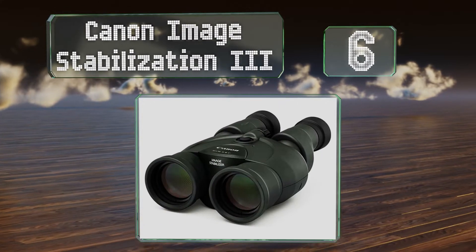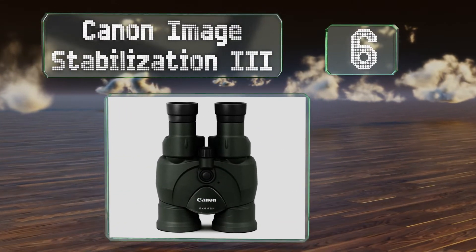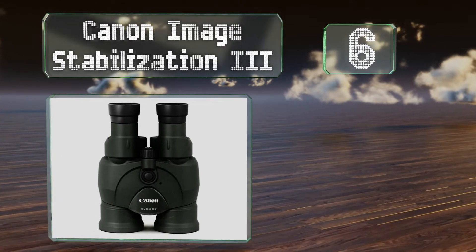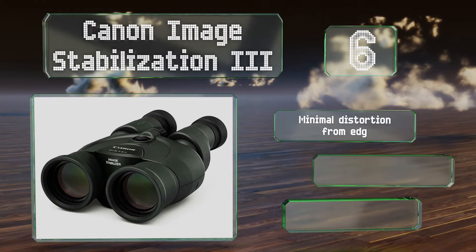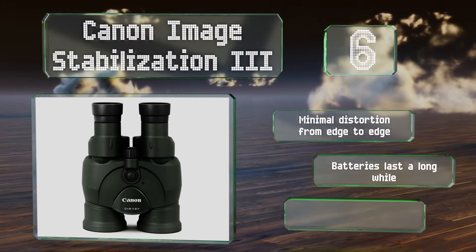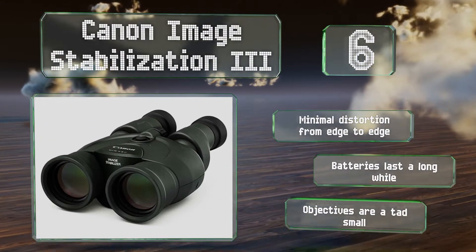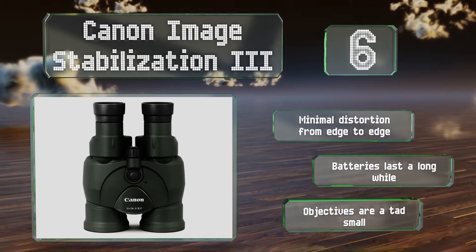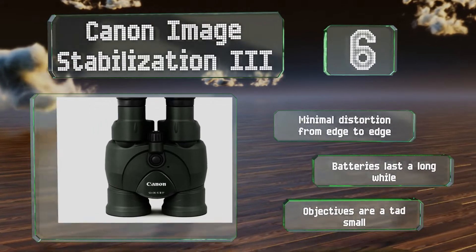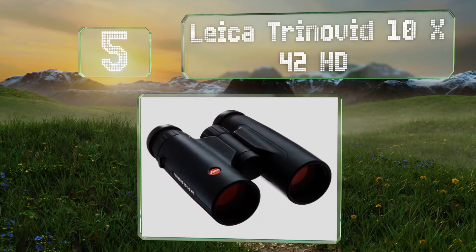Moving up our list to number six, the Canon Image Stabilization 3 employ the same high-quality optics and stabilizers found in their most lauded camera lenses, making these ideal for those with unsteady hands or who worry that the magnification might get too shaky. They suffer from minimal distortion from edge to edge and the batteries last a long while, however the objectives are a tad small.